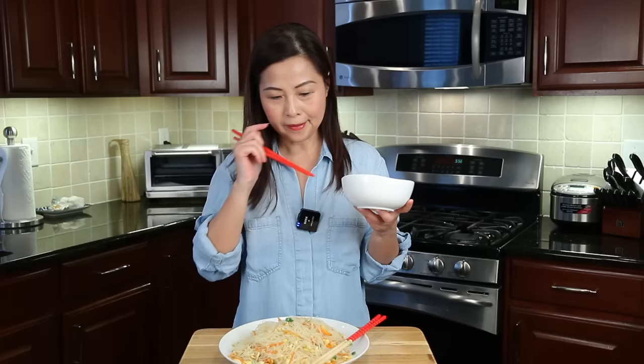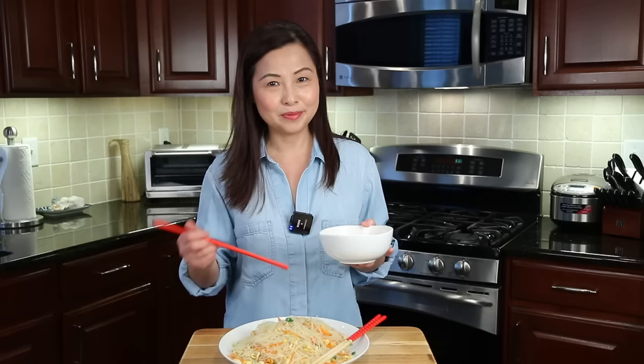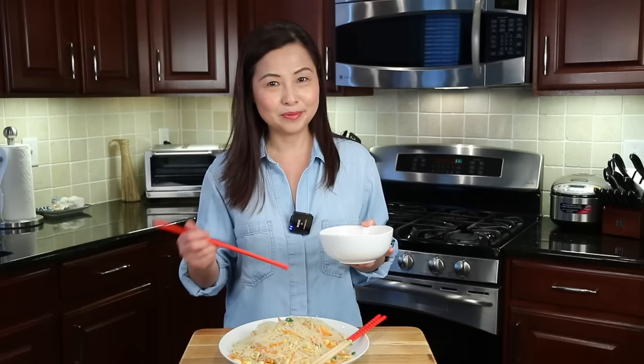It's so good! If you want to enhance the flavor, you can add chicken bouillon. Please try to make it — it's so simple and easy, and the ingredients are simple too. If you make my recipe, please tag me on Instagram. If you like this video, please give a thumbs up, share, and subscribe for more simple recipes. Thank you so much for watching — see you next time!